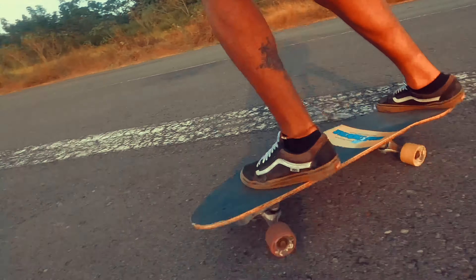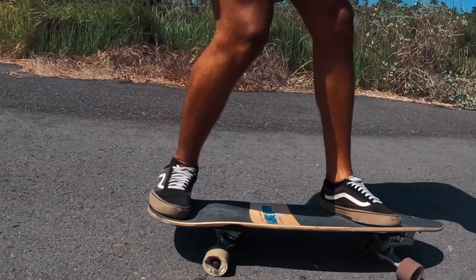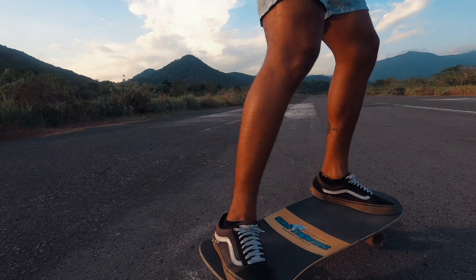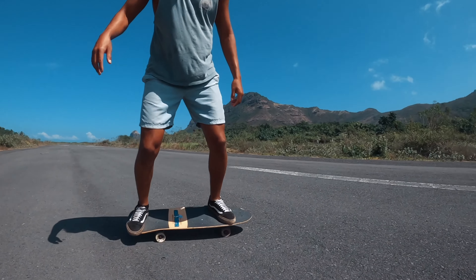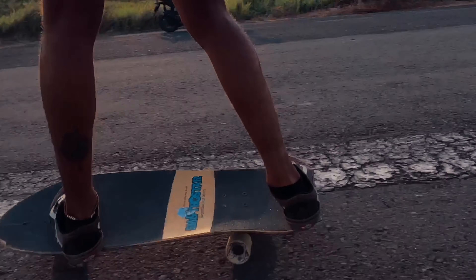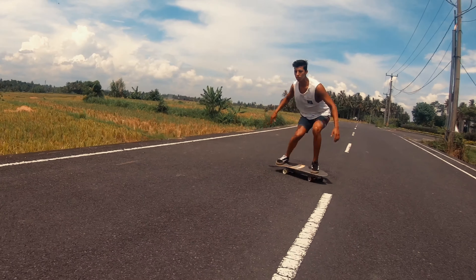Hey guys, this is Juan from Mako Surf Skate. In this video I want to teach you how to pump from the very beginning and show you some common mistakes that people make and how to fix them. Pumping on a surfskate is how we generate speed — it's the same movement as we do in the water and it's crucial in order to perform maneuvers. To pump we use our whole body, as opposed to pushing with just one foot like on a regular skateboard. In this video I'm gonna break down how to pump by focusing on the knees and feet first, and I'll give you some simple drills to practice at the end too.